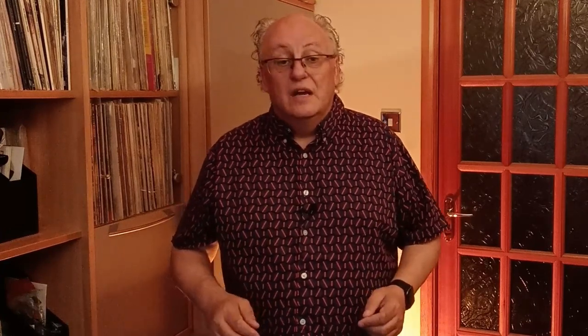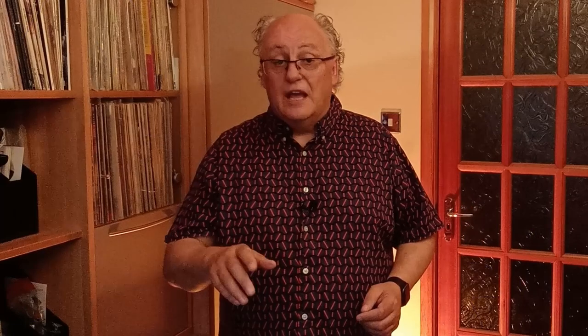Mark on that time capsule the date it can be opened, and then you'll need to record its location where it's buried and the opening date, just in case you're sadly not around to see it yourself. Pass on that information to the people you'd want to be there when you open it. Once you've done that, the time capsule can be buried or packed away where you've chosen. All you need to do then is wait.